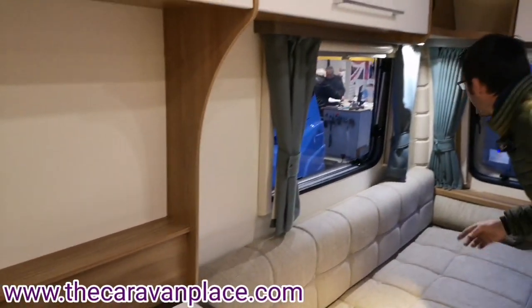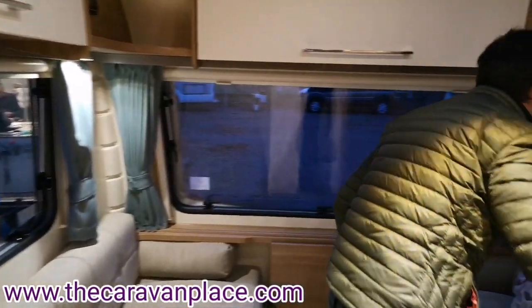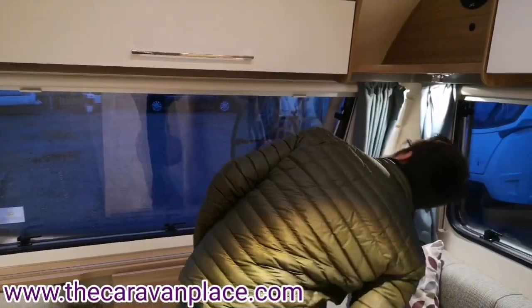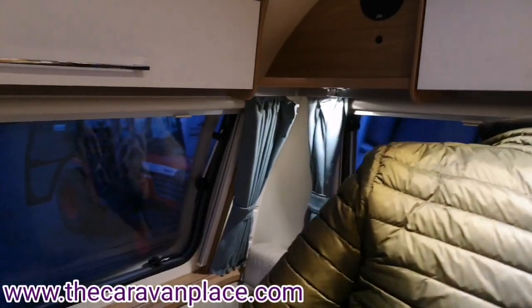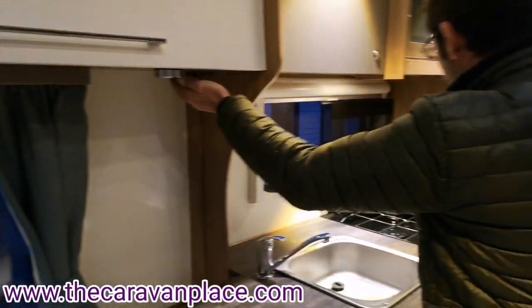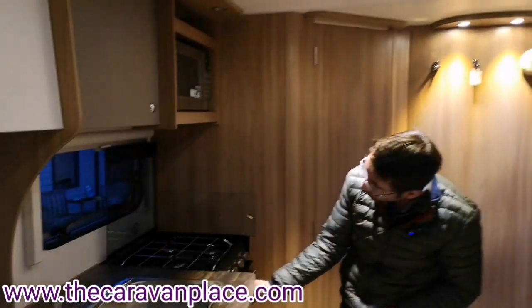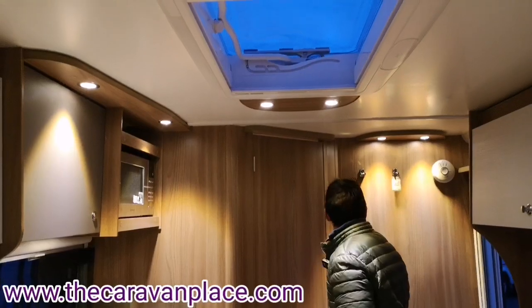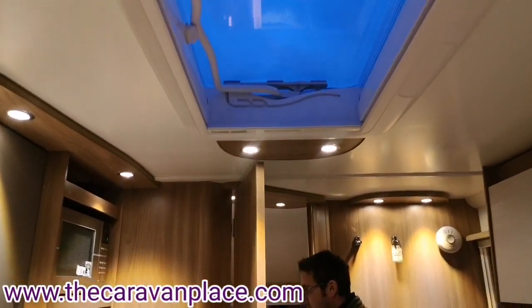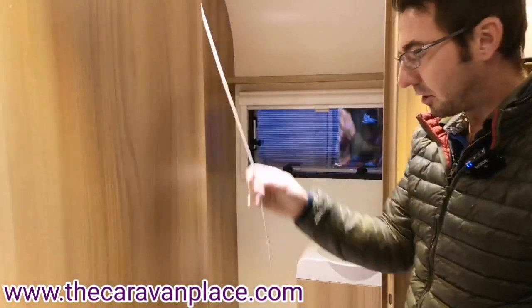We've got individual little light switches dotted around, and some of our spotlights have got their own little switches on. We've also got little swap light switches, a fitted touch light, and then our kitchen light which is just controlled via the switch here.